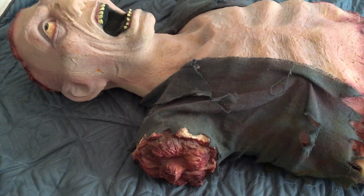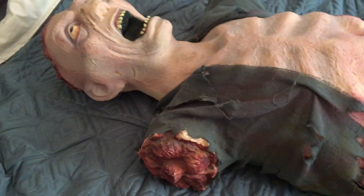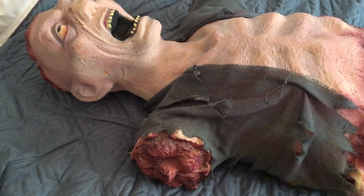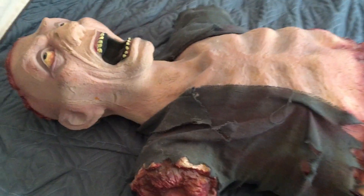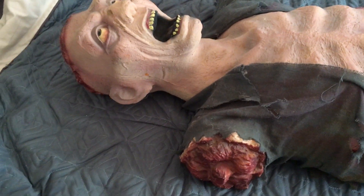It came with the original box, the original instruction piece, an adapter, and of course the Eaten Alive in really good condition and fully working. The functionality of this animatronic is actually really good — there are a lot of great movements in this animatronic.